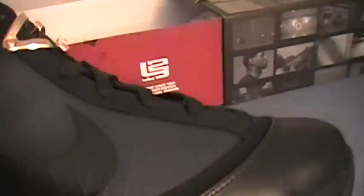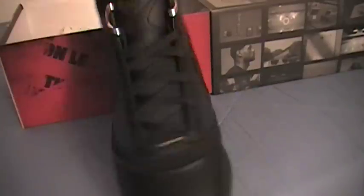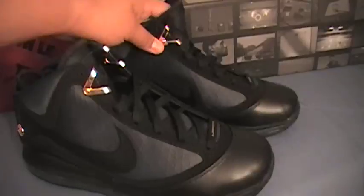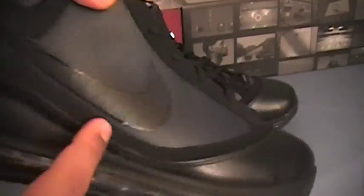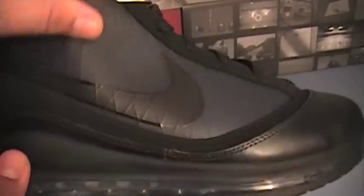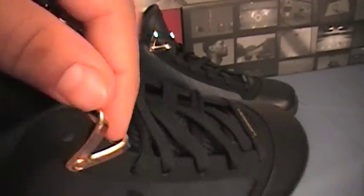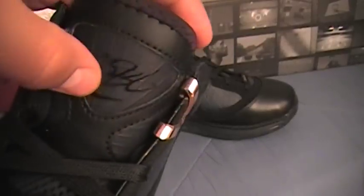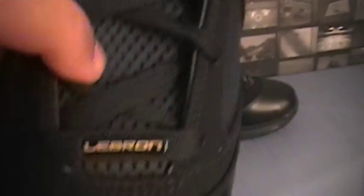I'm not going to go too much into detail because a lot of you guys have already seen them. But as you can see, we have the leather around the shoe taking place of the patent leather. We have the Flywire with the Nike swoosh, and the gold clasps for the shoelaces to pull through. On the tongue, you got your 23 with the swoosh. Clear bubble with the black midsole, and we got the gold medallion.